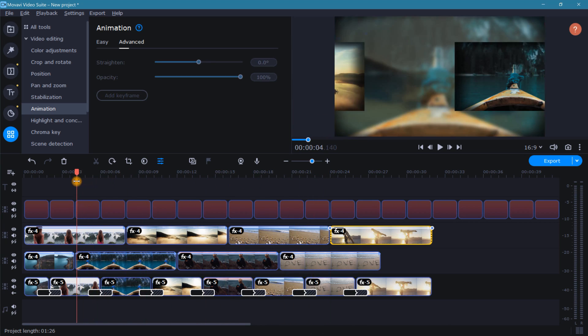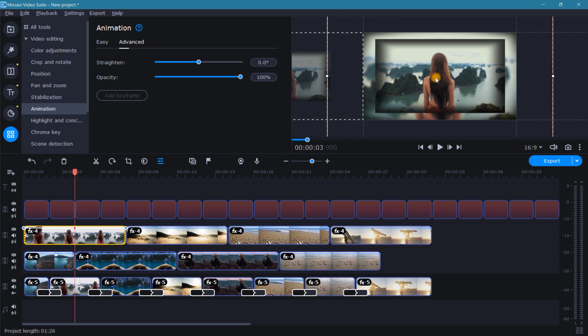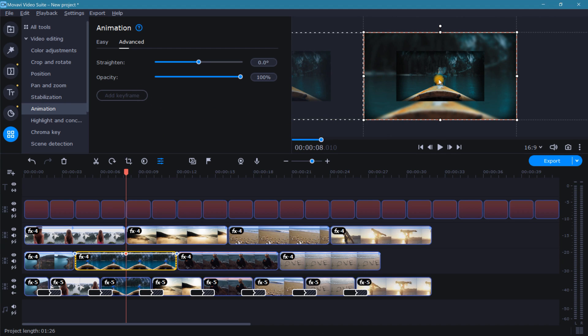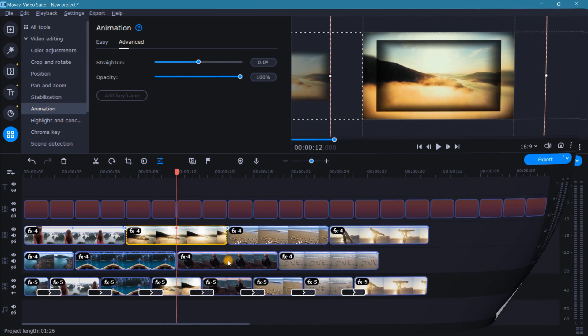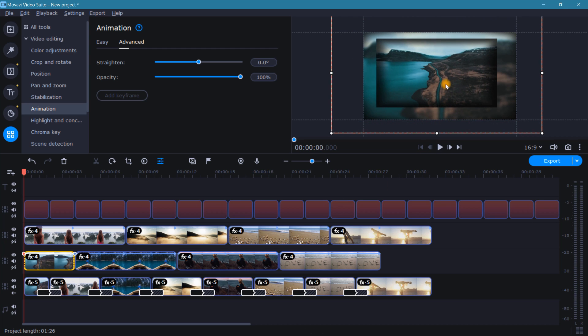Now for the final cherry on top, let's go back through the timeline and add one last keyframe to each foreground clip so that our foreground clips look like they're rotating in towards the camera. Drag the playhead to the center of the foreground clip, then with the clip highlighted, go up to the animation window and select add keyframe. Over in the preview window, resize the frame so that it's a bit larger and recenter. Continue the same process for the rest of the foreground clips. To keep the very first clip looking uniform, edit the very first keyframe and increase the size just like the others.